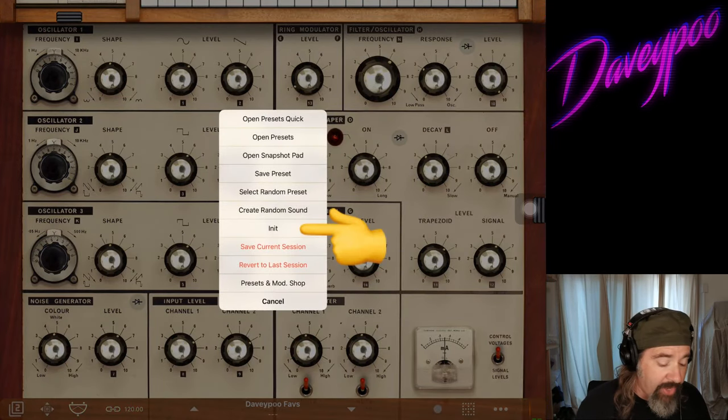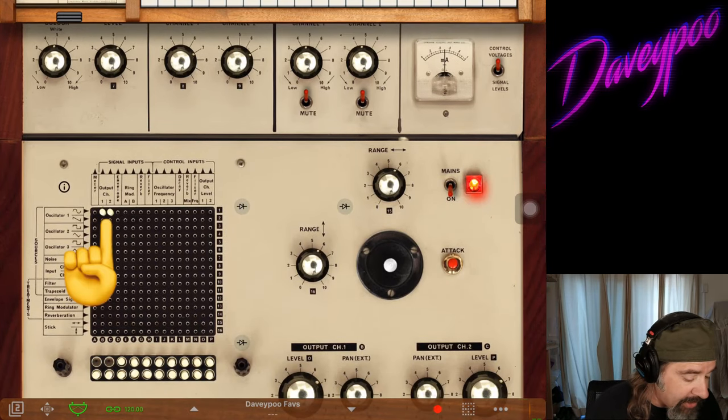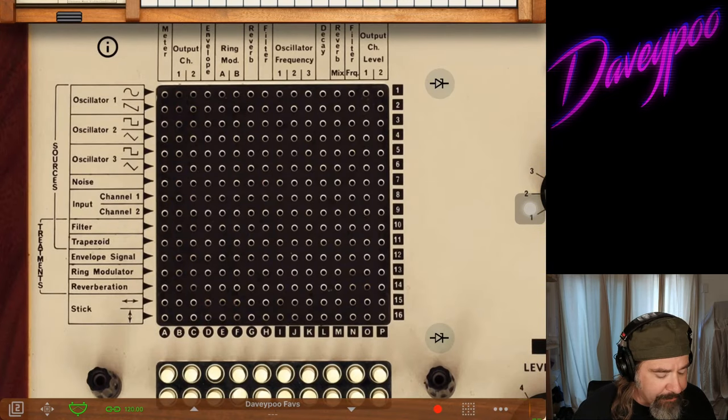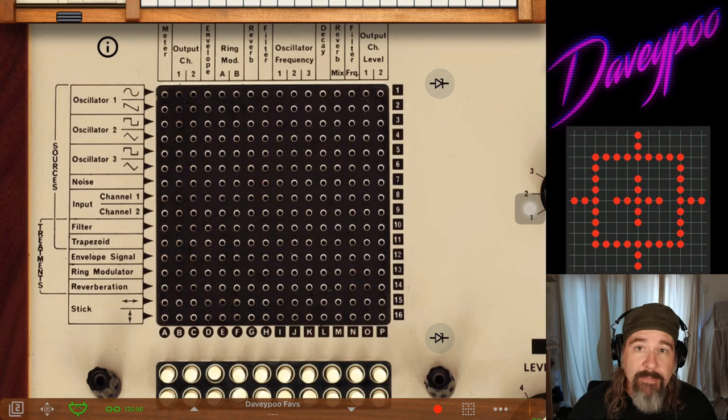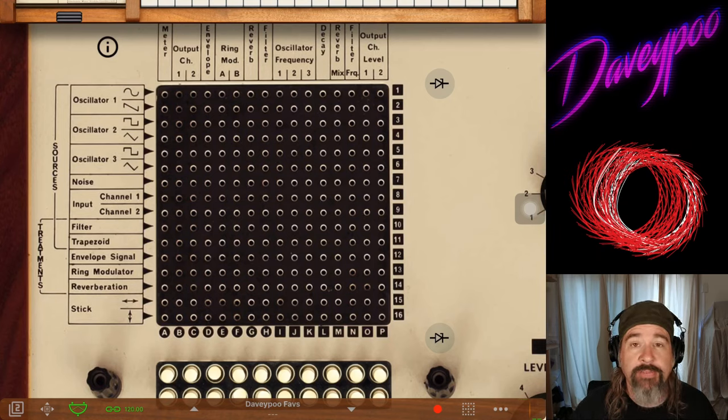When you initialize a patch here, you're just going to get oscillator one sending out a signal — just a sine wave. Let me undo those pins from the patch matrix. Let's zoom in on the matrix here. Anybody who has watched any of my videos before knows that I love 8 Matrix.